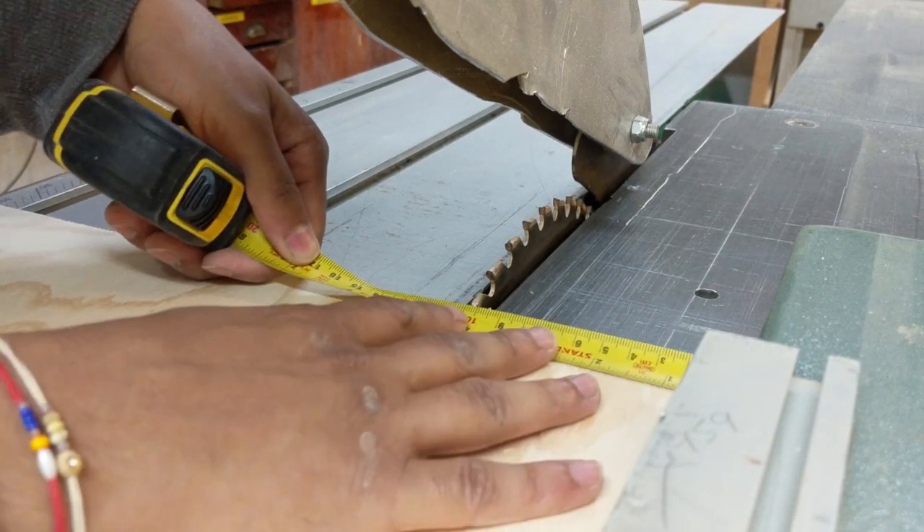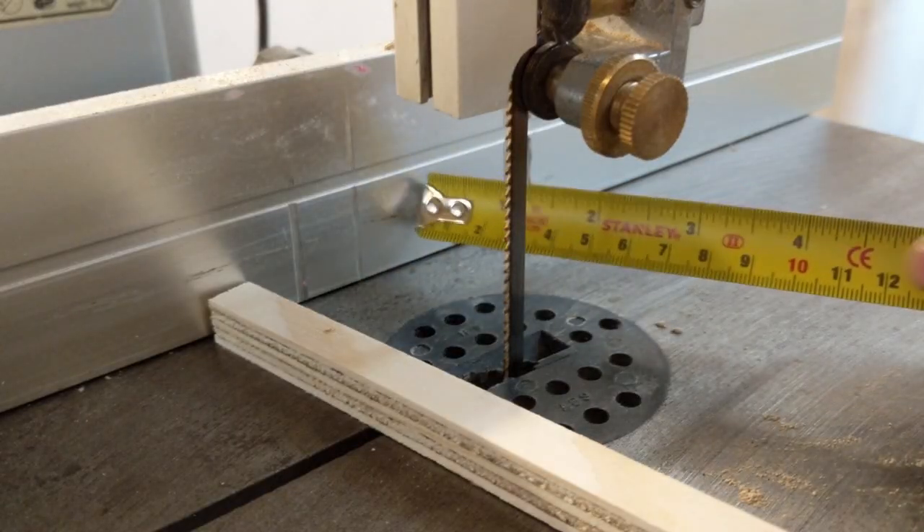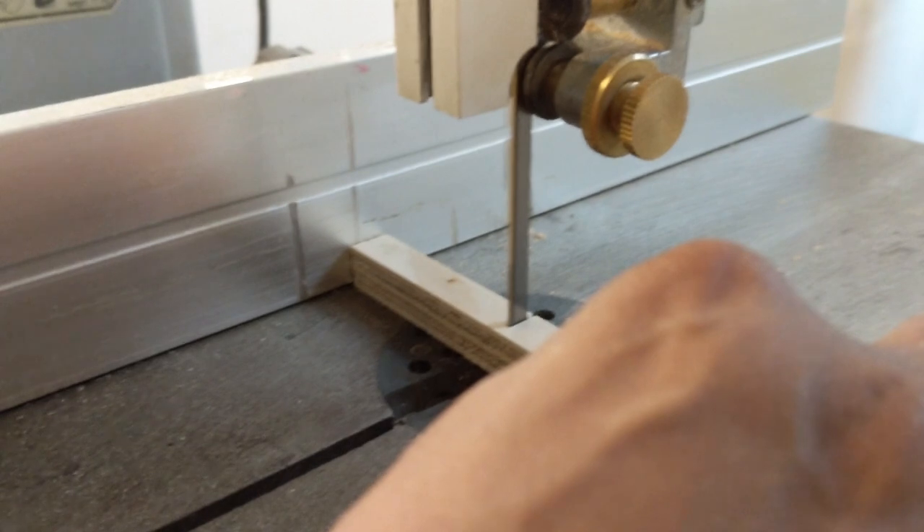I started with the drawers — this was a mistake, and will become clear by about halfway through this video. I also cut some small pieces and long strips which will later function as stops and slides for the drawers.